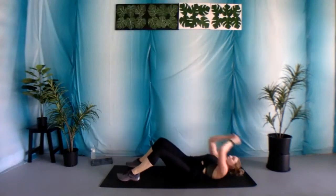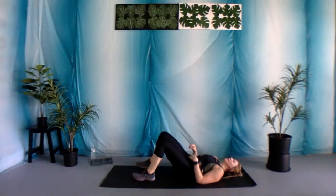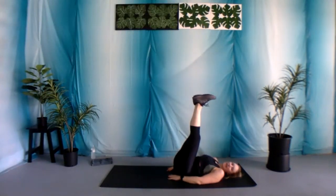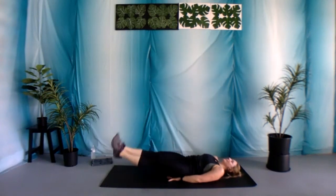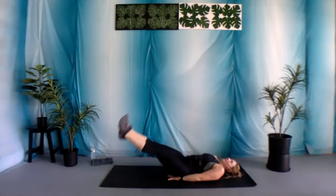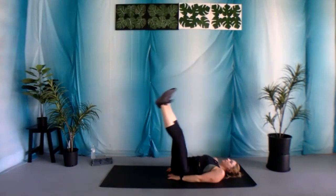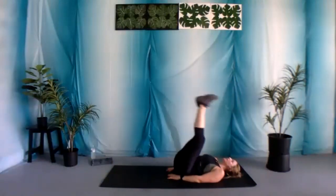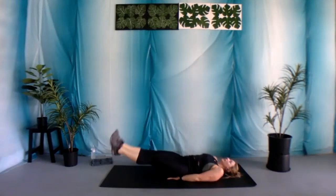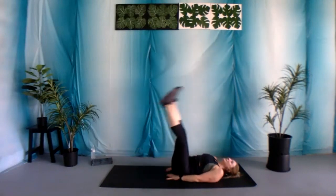Now pulling that belly button towards your spine. Two, and one. Straight leg raise — when those legs come up, catch that breath. Let's begin — 30 seconds. If you kept those knees bent the whole time, I challenge you to try just one time with those legs a little bit more straight, and if it's too much today, that is okay. We never know how far we can push ourselves until we try.